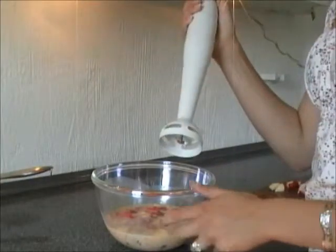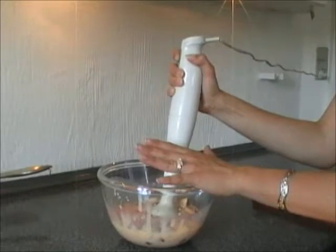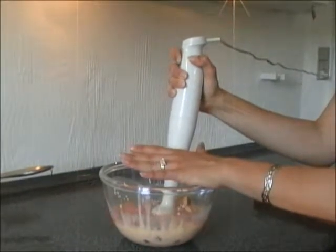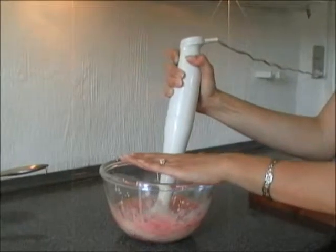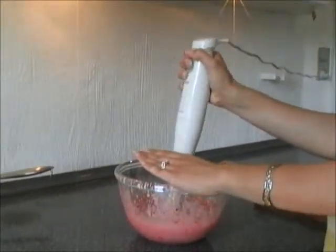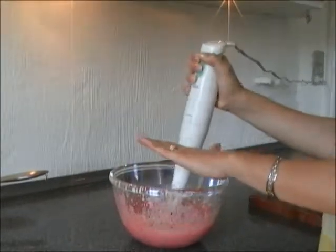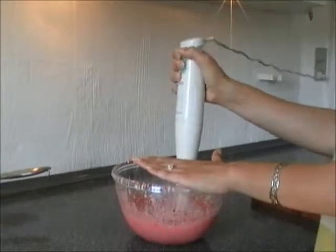Now it is time for the electronics. Here I am using a hand blender or a hand mixer, but you can just use whatever kitchen utensil that has the ability to mix and cut fruit. And I am just mixing, mixing, mixing.